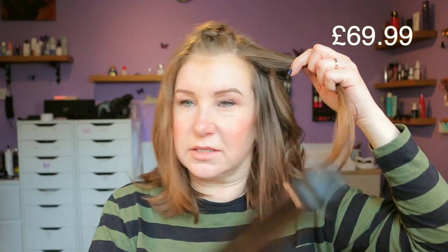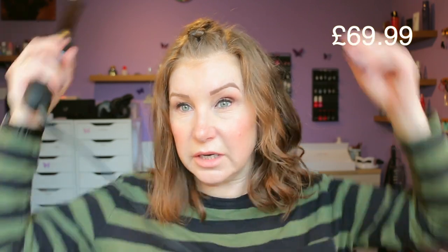My hands are kind of pressing against the button — you do need to be careful about that as you're holding it. Okay, that's one side done. I really like how it's curled it. It's amazing the difference in length it makes. I really like the way that's curled, so I'm going to be so interested to see if this stays in. Right, I shall do the other side.